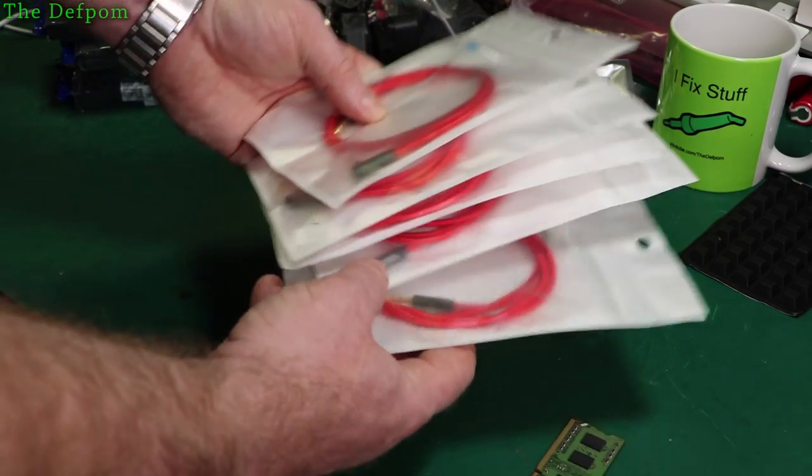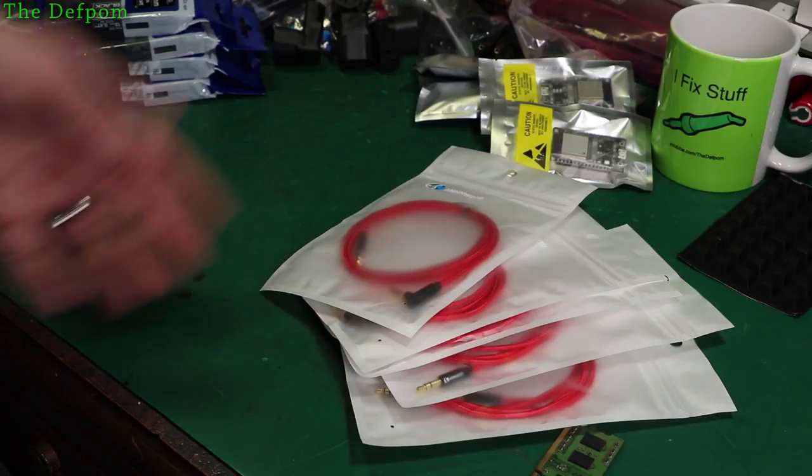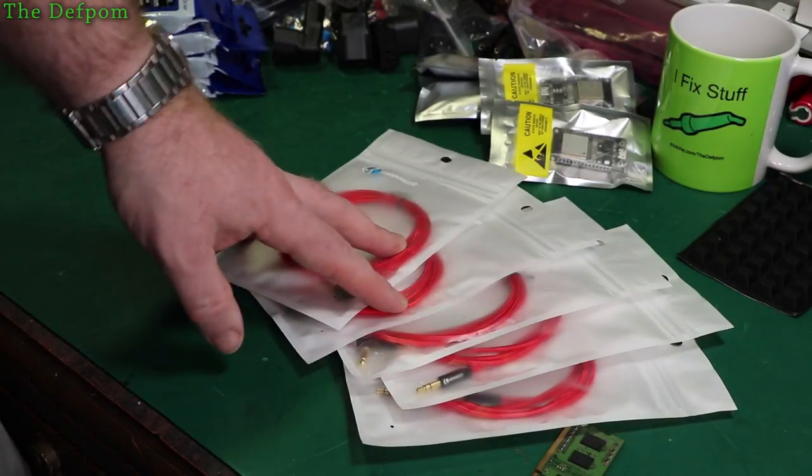I've only got five. I thought that would probably be enough, but I might get some more actually — I'll need about six of these things plus some spares, so I'll probably get a couple more.